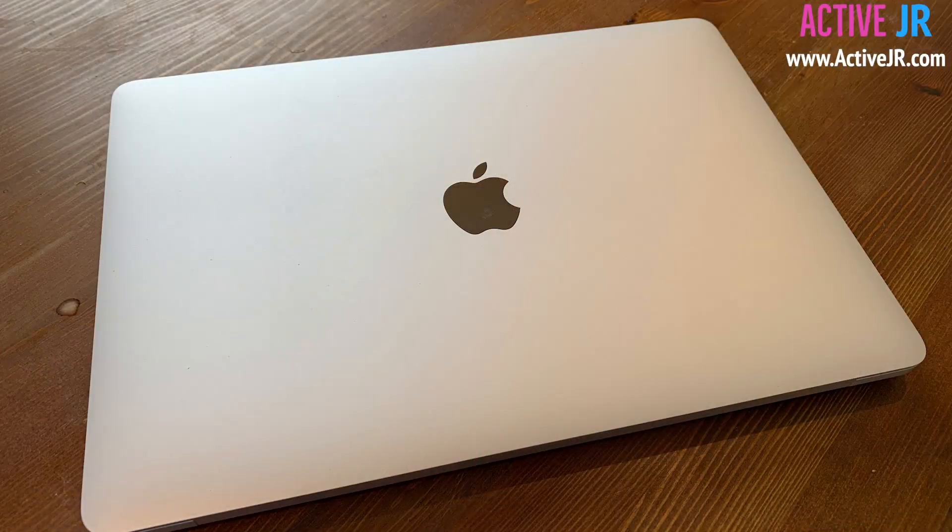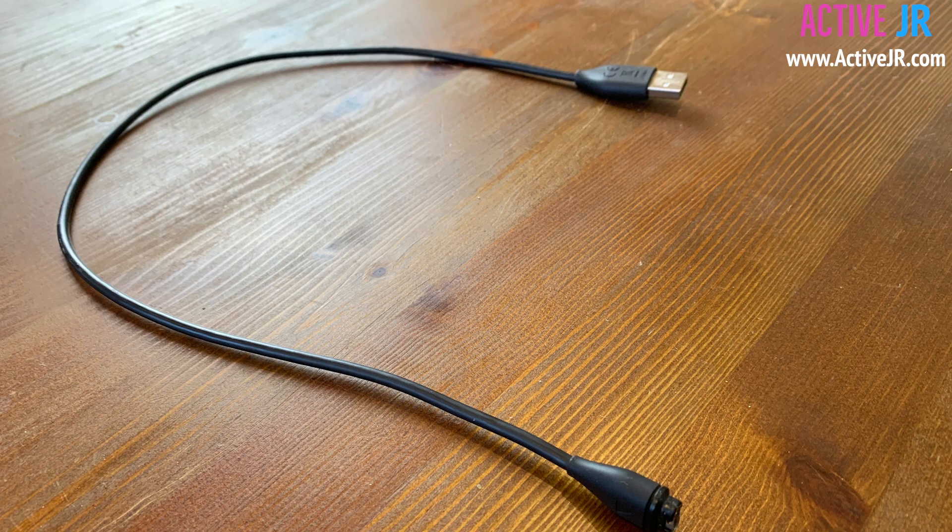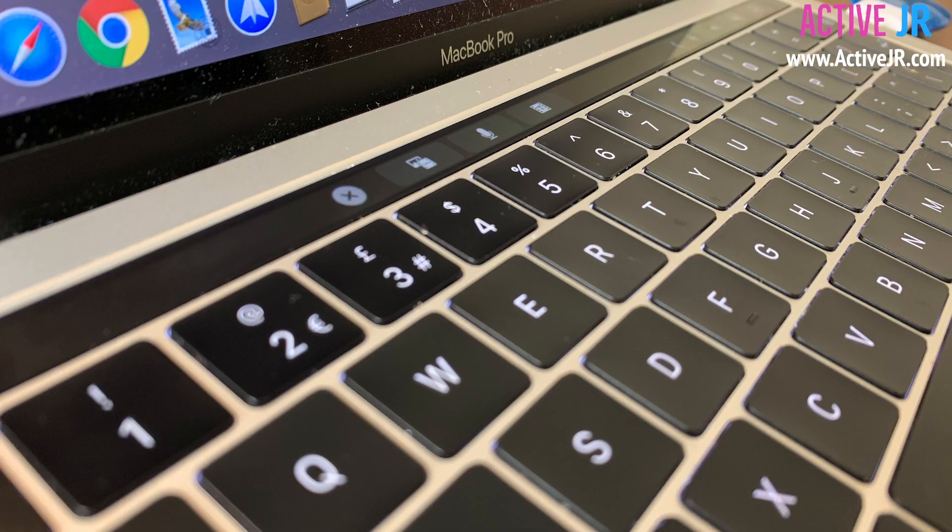First of all you need a Mac computer, you need a Garmin device, you also need the charging cable, and if you've got one of the newer version Macs you might need a USB-C adapter. With all that out of the way, I'm now going to show you how to connect your Garmin device to your Mac.